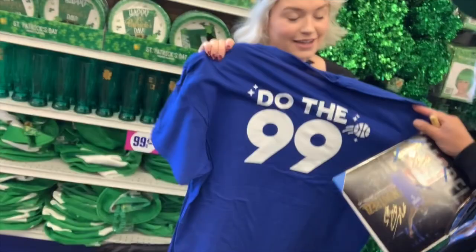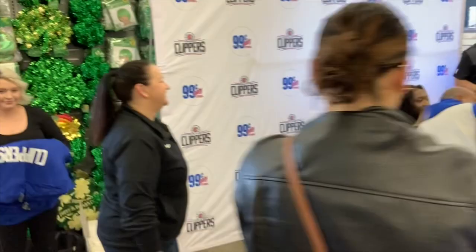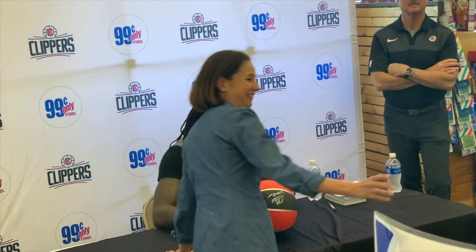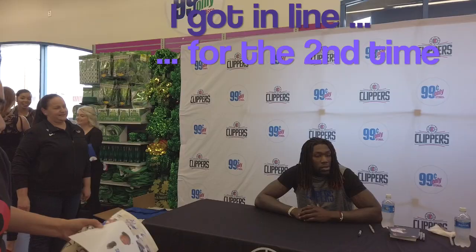Oh, it says 'do the 99' and it's a toy sword. Oh, I'm gonna steal it. And one, two, three. I got this!